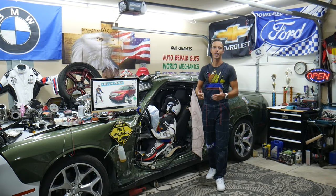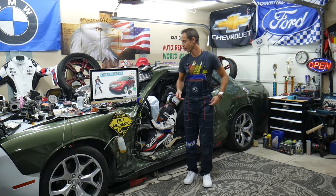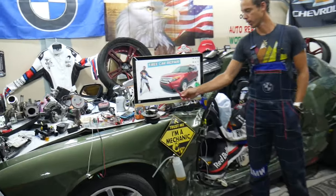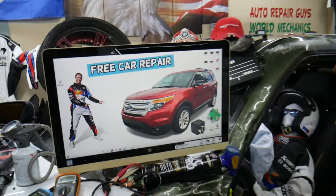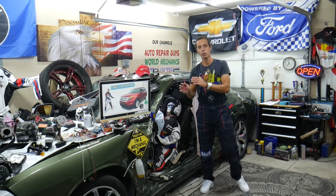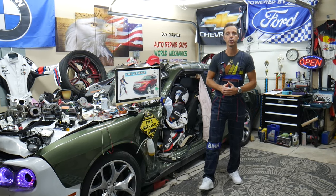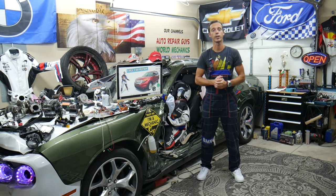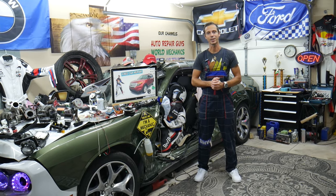Hey guys, welcome back to 3K Repair. Thank you for watching and subscribing to the channel. Today's video will be super helpful for anyone with a Ford Explorer, that generation from 2011 to 2015. If you need to find where the AC compressor control valve solenoid fuses and relays are located, where to find them, and where to buy cheap parts and tools — all that will be covered absolutely free. Please make sure you stay until the end.